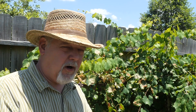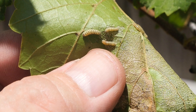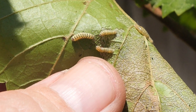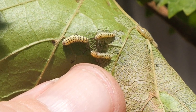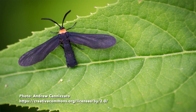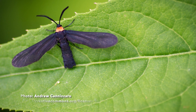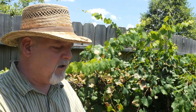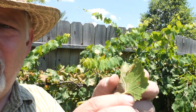Over here in my grapevines, I have what's called grapevine skeletonizer caterpillars. These are the larvae of the grapevine moth — I think that's what it's called. They're a black moth and they look like maybe a wasp almost. They're black and they have a little orange or red thorax. And they lay their eggs all up and down on grapevines, and underneath you get these caterpillars.